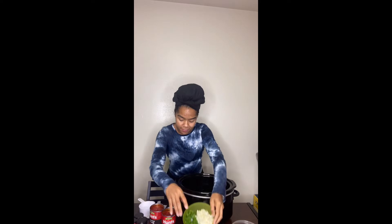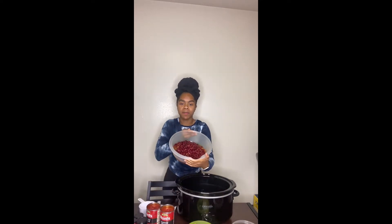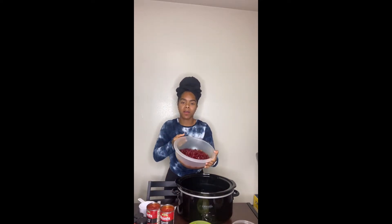I also got my bell peppers and onions — two green bell peppers chopped up and one white onion. I've got two cans of fire-roasted tomatoes, two cans of chili beans, and two cans of kidney beans that I already washed and rinsed.